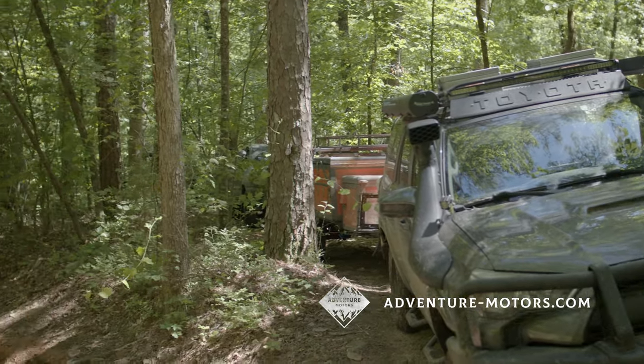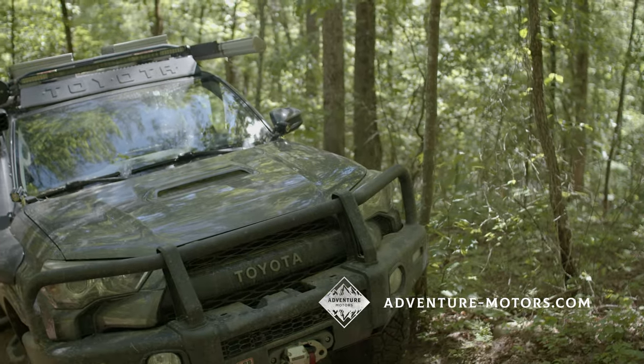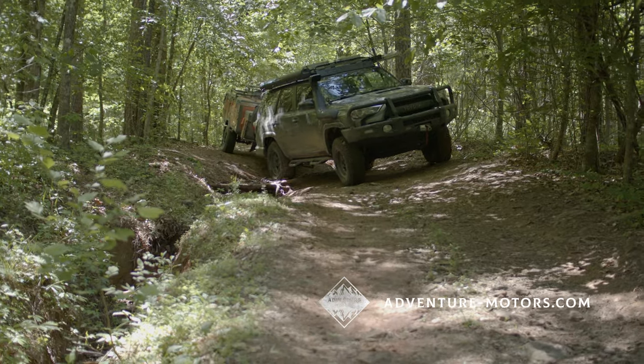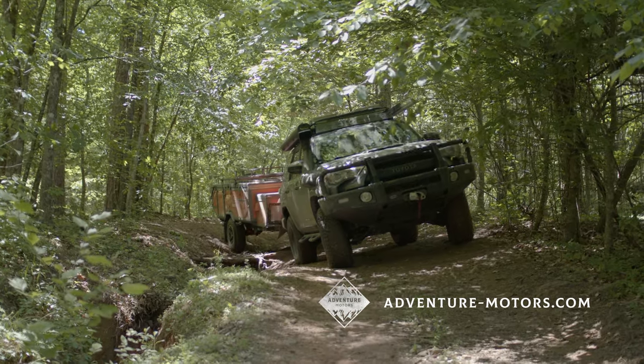It was really good flexing through. The trailer made it through to our campsite with no hang-ups, no catching ground, no dragging — nothing. It towed awesome getting down there.